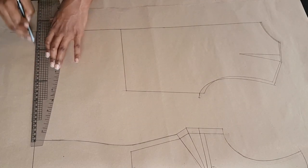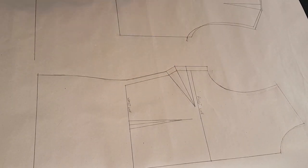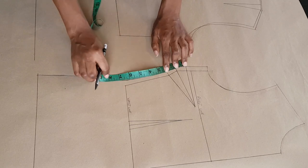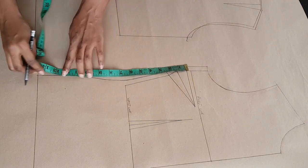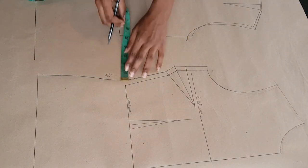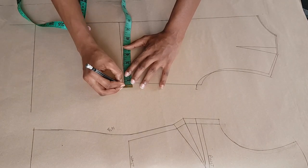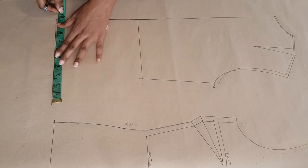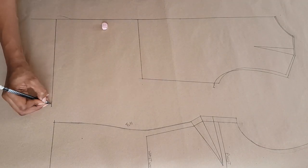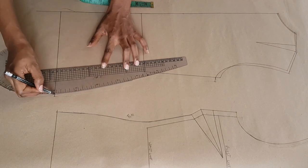At the hem of the blazer I'm going to square my line towards the side, and on that line I'm going to place one fourth of my hip measurement. I'm taking my side seam measurement for the front because I want the back to be the same as the front — you don't want one of your side seams to be longer than the other. I'm measuring the excess I added on the waist of the front and adding that also to the back. At the hip line I'm placing one fourth of my hip measurement and connecting that line back towards the waistline of our blazer.